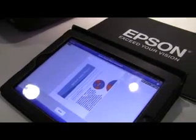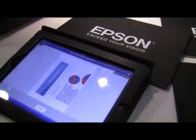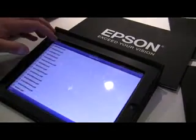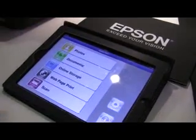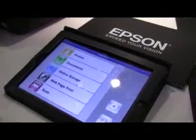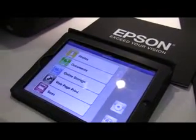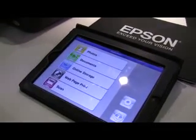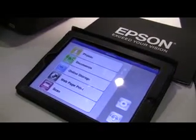Is this interface going to be the same on the Android app? I'm not sure — I haven't seen the Android app yet as it's been delayed and isn't available until next month. I would expect it to be very similar. This is compatible with all Wi-Fi printers, including historic Epson Wi-Fi models.